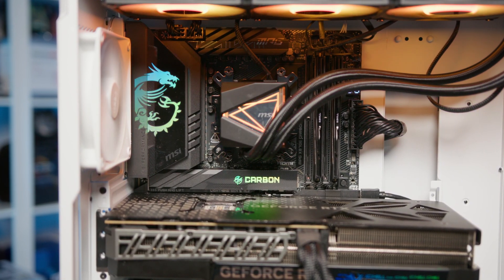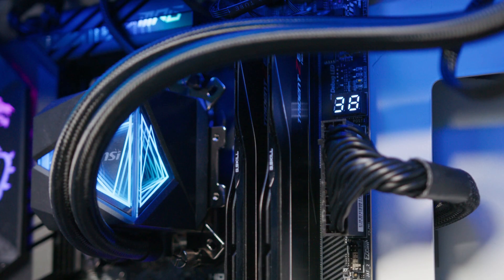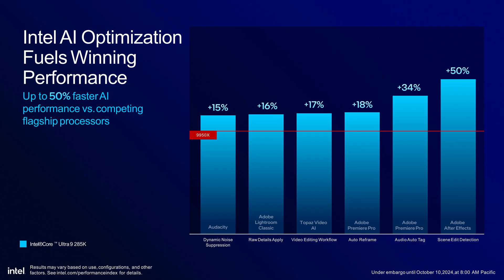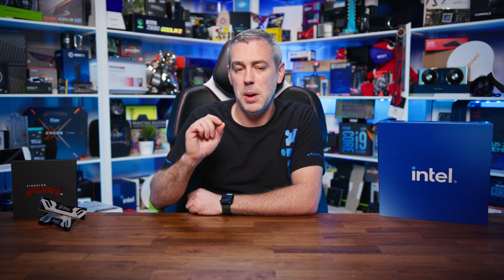Looking ahead, the Z890 chipset along with CU-DIMM and CAM2 technologies appears to be laying the groundwork for future PC performance advancements. As software demands increase, these technologies provide room for meeting those needs, and we're likely to see more applications taking advantage of high memory bandwidth and capacity — particularly with AI and machine learning capabilities becoming more integrated into consumer software. It's also worth considering the potential impact on the broader PC market: as high-end features like those offered by Z890 become more common, we often see them trickle down to mid-range and budget options, meaning technologies that seem cutting-edge today could become standard in a few years.